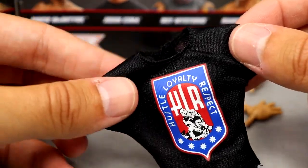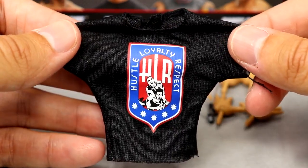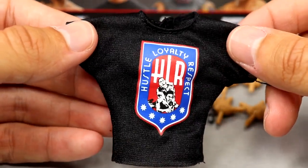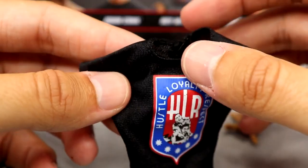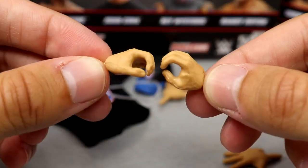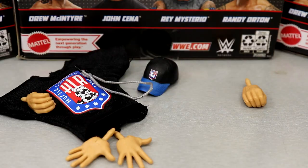We also have a re-release of the shirt — this is a re-release of the Elite 3 Cena shirt, but it looks so much better. The Elite 3 shirt was tattered and didn't fit the figure well; this fits much better, looks more professional, with the clean old school logo. It has velcro on the back, but the shirt is so nice. He also comes with his signature dog tags, mic holding hands, and 'You Can't See Me' hands.